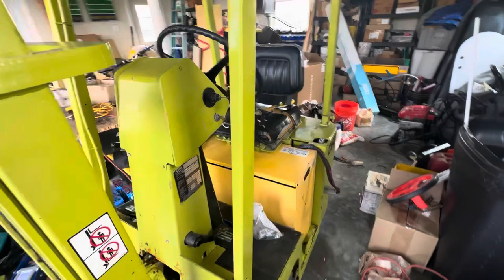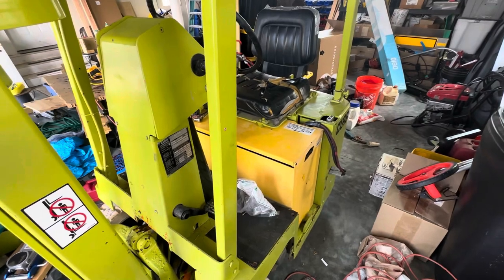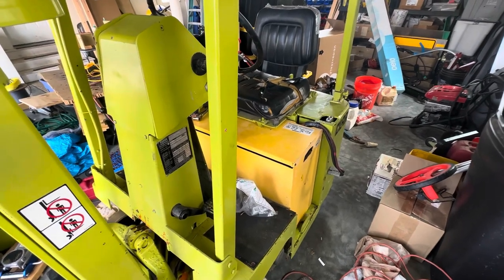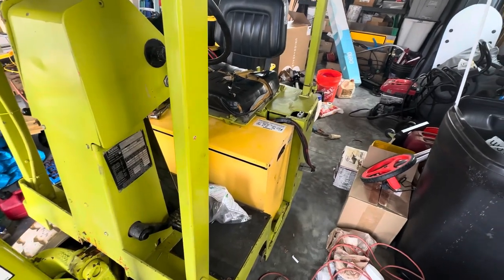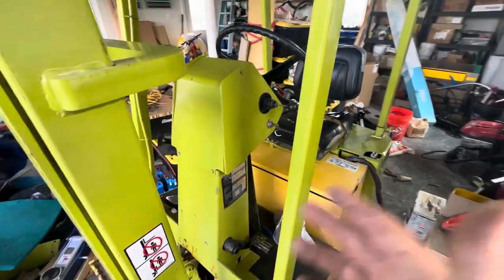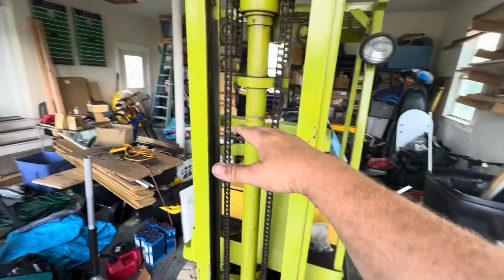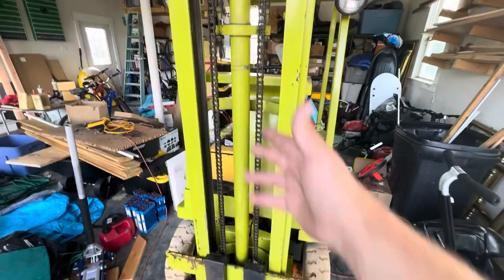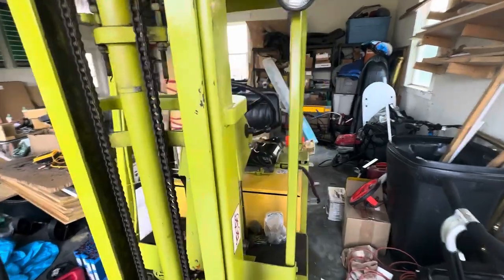Overall it's in pretty good shape. It's a 24-volt system, and just like most battery-powered forklifts, the batteries are very weak. I don't know how long they'll actually last, but if I can get 10 minutes of runtime that's plenty. If not, we can always build a battery pack for it. It moves, goes forwards and backwards, the lift goes up and down. When the forks are up high it does slowly drift down, but when they're low they're firm, so probably a seal in the mast needs to be redone.